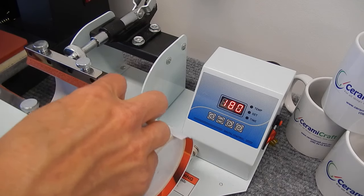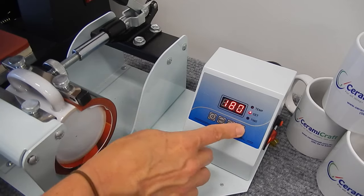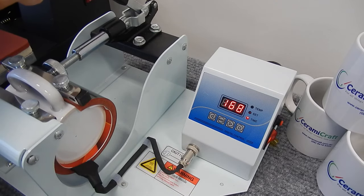We've already applied the transfer — make sure it's centered. Clamp the mug and press start. The timer should immediately start counting down.